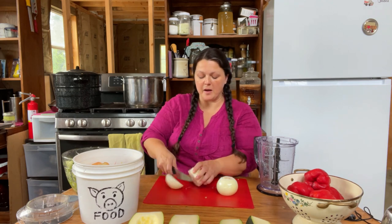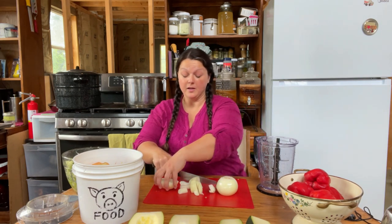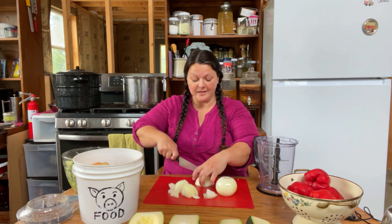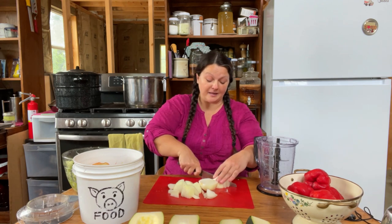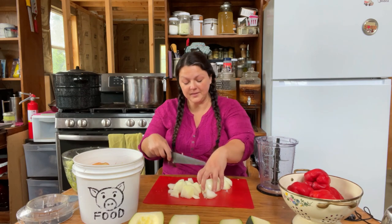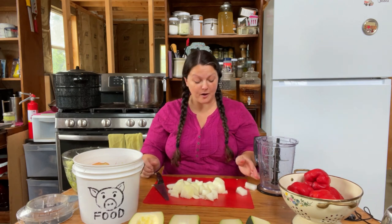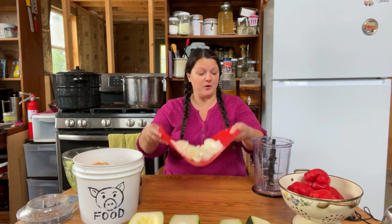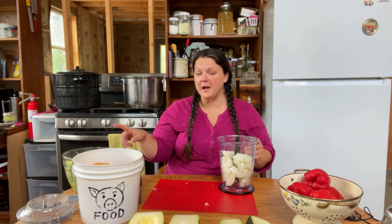We're going to chop these onions up and cube them so that they fit fine in the Ninja. Onions are happening to bother me right now, but lots of people have ways to stop their eyes from tearing up when chopping onions. My mom kind of grew up in a family from the Depression era in Cape Cod, and she used to put a book of matches in her mouth and that would help not tear up. If you've got other ideas about what helps with onions, I'd be happy to hear them in the comments below. Hard to even find those books of matches anymore. We're going to Ninja the onions up about the same size as the zucchini.